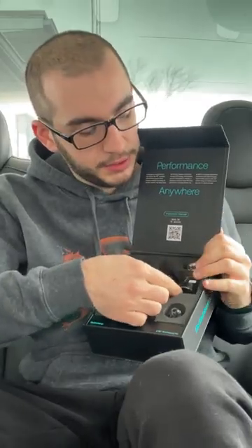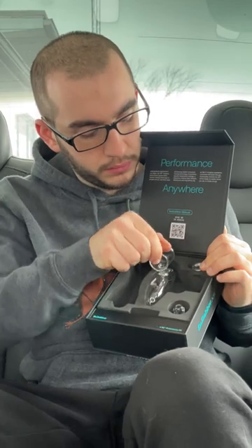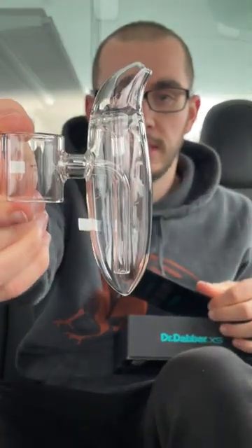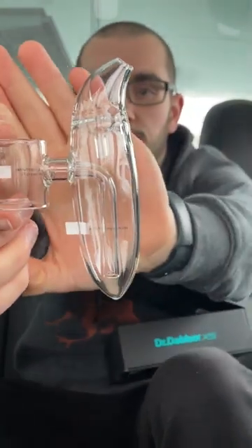It's nice and weighty at the bottom — they added a little bit of weight at the bottom because it was too light, and I think they made the right choice. It definitely will not topple over. This is sturdy. Let's grab the glass.